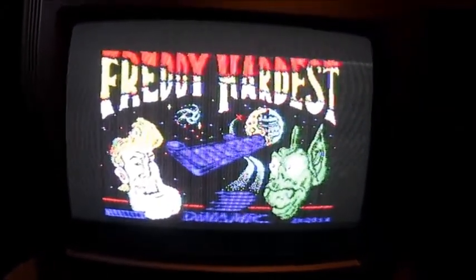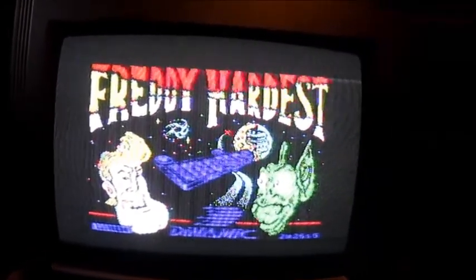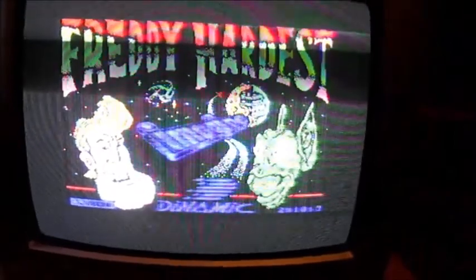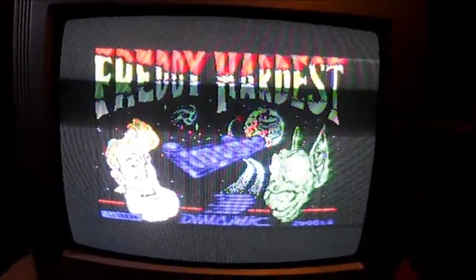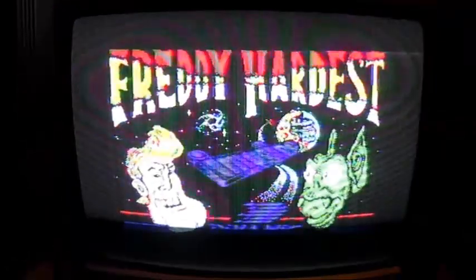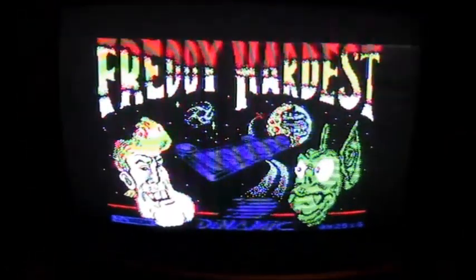There we go — so we've got the splash screen. We've now also, as you can see down there, got an estimated time for loading — can you see that? Two minutes. A lot of the time you'd actually have mini-games here as well, just to keep the boredom away. We're down to a countdown of about 20 seconds.